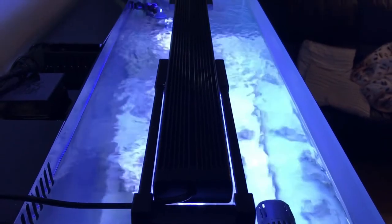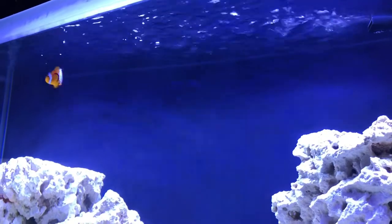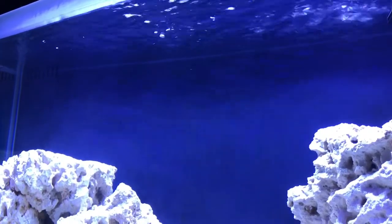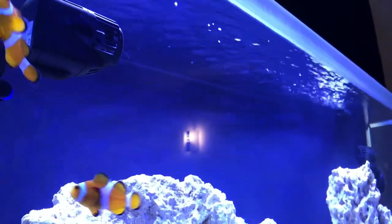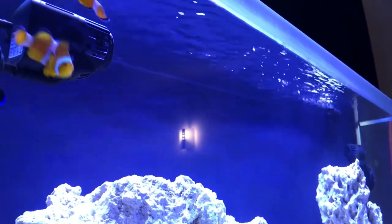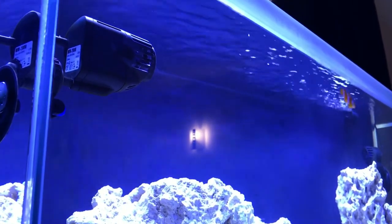Right, it's been around half an hour and as you can see the surface is completely clear. Really, really happy. I'm actually surprised how good it is — I didn't think it'd be as good as it was, but the surface is absolutely crystal clear. About 30 minutes. Brilliant product, definitely recommend it — another one from Allpond Solutions. So yeah, if you've got a surface film like that, get on the surface skimmers guys.